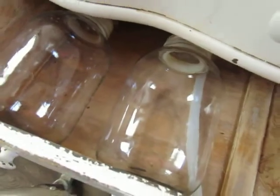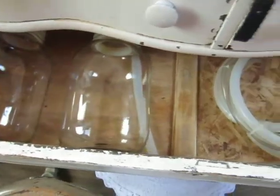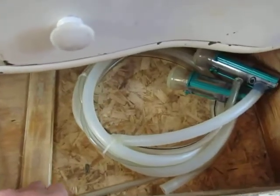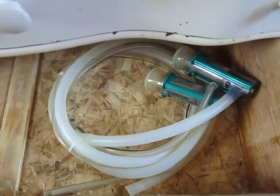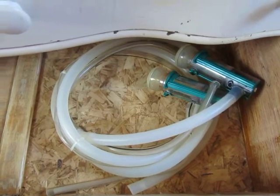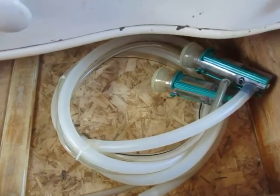Down here we have the bottles and jars along with our milk lines. We have the GEA Top Flow Z Inflations on them. I really like those — they do a good job and they're easy to use.